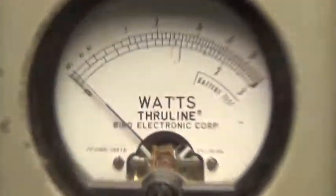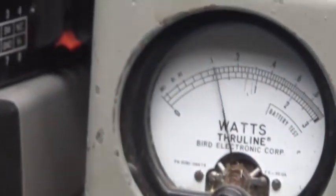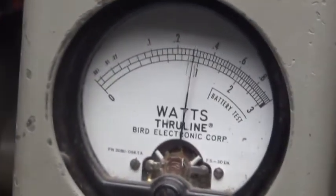We're in AM. Check it out over here — we got a 10-watt scale on the top, power all the way down is 3. Let me change that scale to 100 and then turn it all the way up.